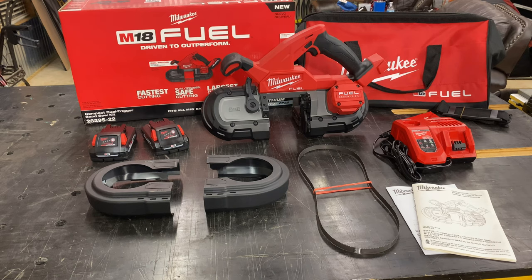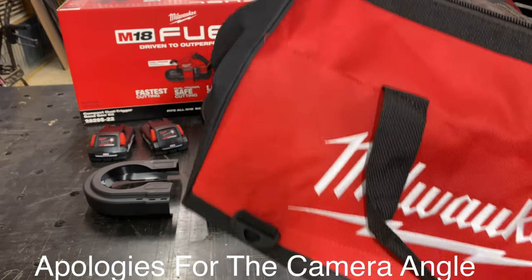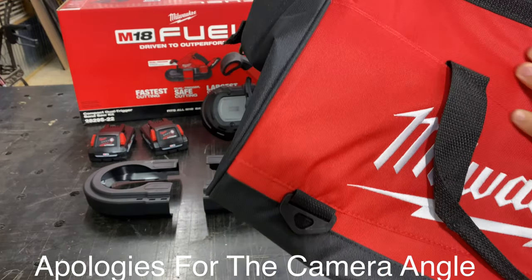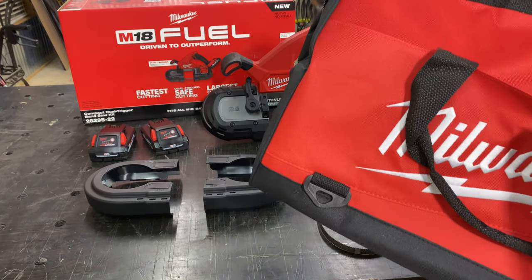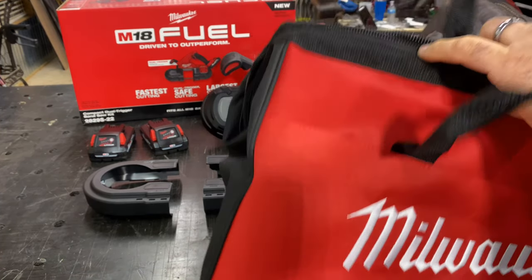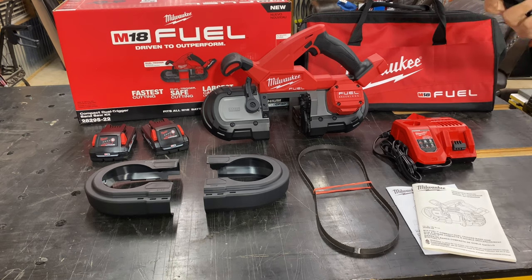The part number is 2829S-22. Let's start with what components come with it. You can see the retail box on the left, and this nice bag it comes with. It's a large bag with a really good zipper, a good feel to it, outside pockets on the front and back, a carry handle, and also a shoulder strap if you choose.